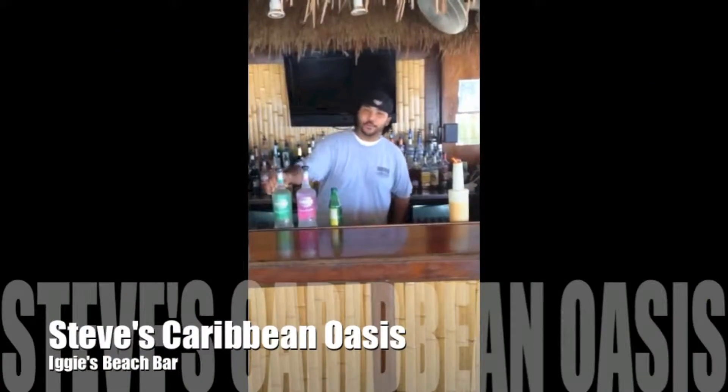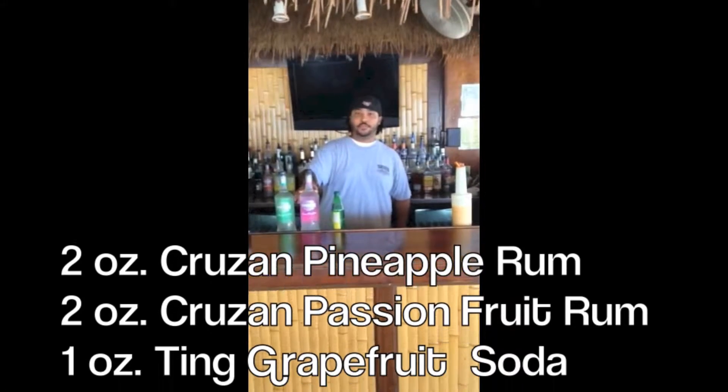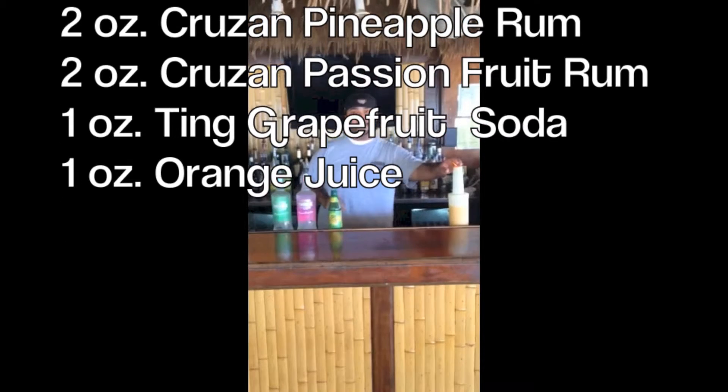For the drink of the week, we're doing Steve's Caribbean Oasis, which has pineapple rum, cashew fruit rum, tin grapefruit soda, and some orange juice.